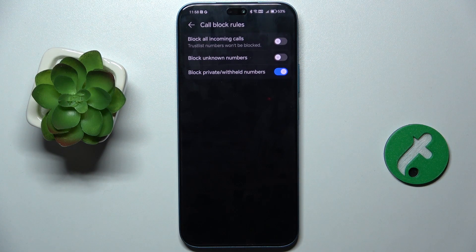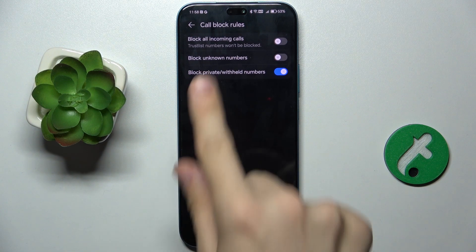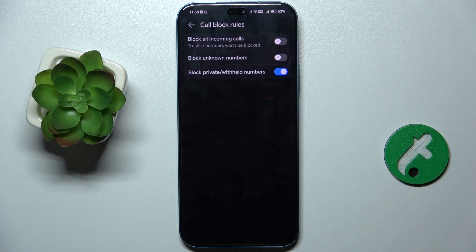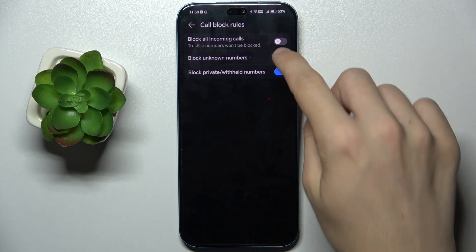Here you can go to Call Block Rules and now you can enable Block Private Numbers, which will block private numbers. You can also enable Block Unknown Numbers, but only if you are not expecting calls from numbers not saved in your contacts, because this will block all unknown numbers, not only spam numbers. You can check it or uncheck it.